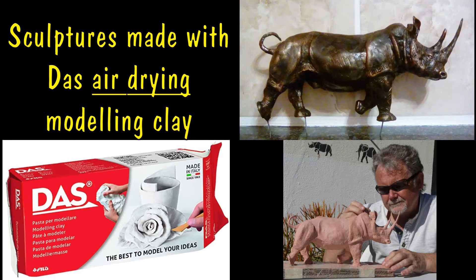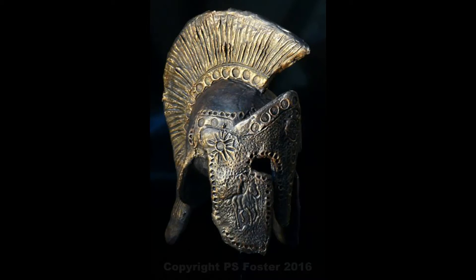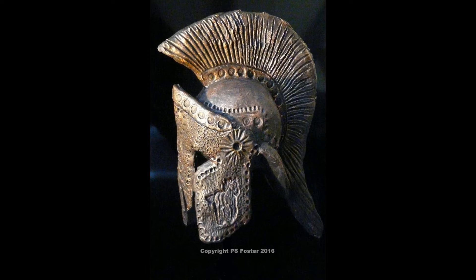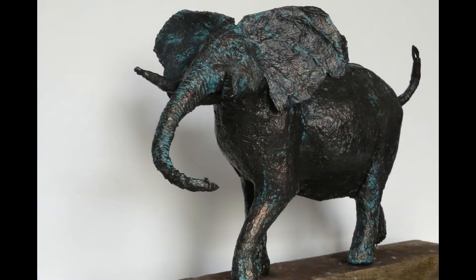Good morning internet, this is just a quick little review of DAS modeling clay. I've used this modeling clay for about 10 years probably, and I used to run little classes for sculpting with complete beginners, and DAS was my favorite and well-preferred modeling clay of choice.